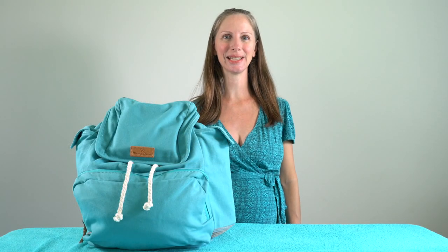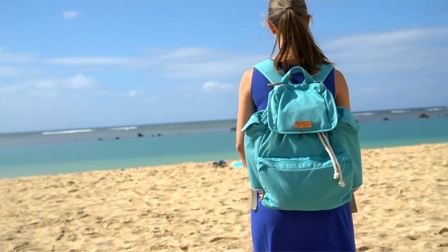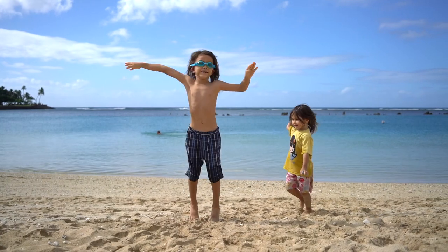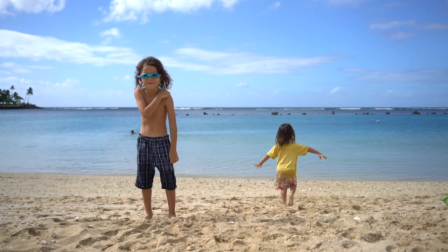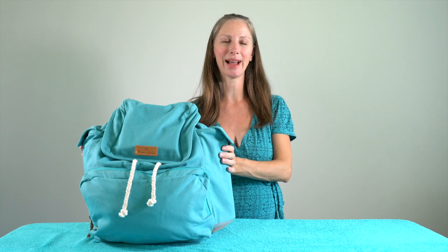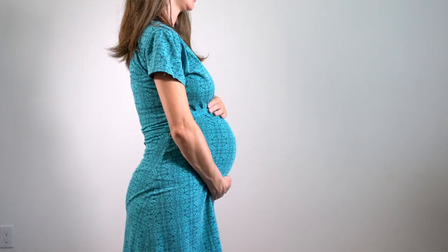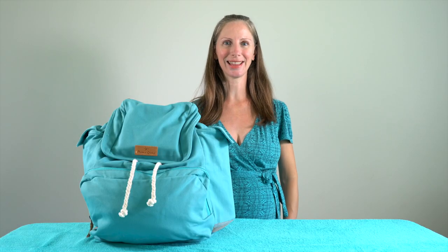Aloha! This is Heidi at Easy Peasy. I'm going to show you how I pack the Mama Kocha diaper and beach bag for a day at the beach with my two kids. I have a seven-year-old and a two-and-a-half-year-old toddler who's potty trained. Right now I'm using this backpack as a beach bag, but pretty soon we're expecting our third baby and I'll switch over to using it as a diaper or nappy bag to pack cloth diapers.